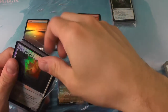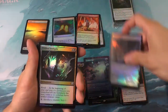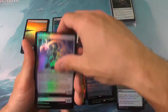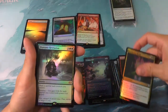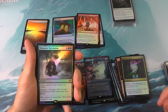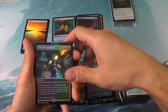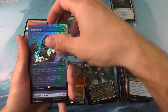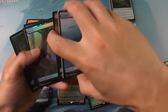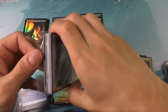Halfway through. There you go with the uncommons. Rare coming up soon — and we got a Shamanic Revelation. A Cyclonic Rift. A Council's Judgment. And a sad, sad Brainstorm. Our box toppers haven't been hitting very hard. The Kalia has been the only one that's been worthwhile, I think.